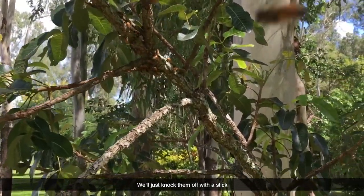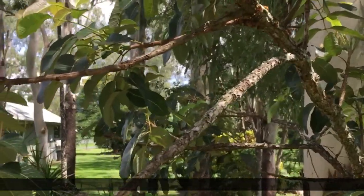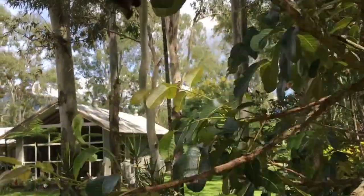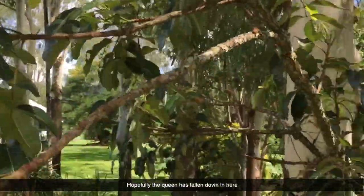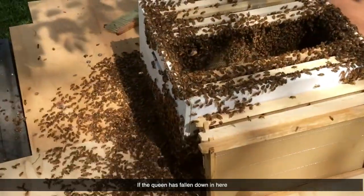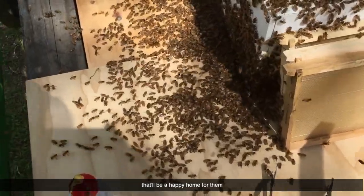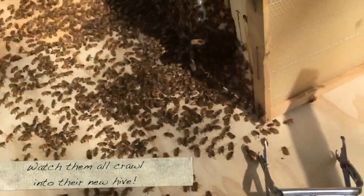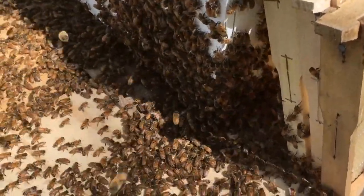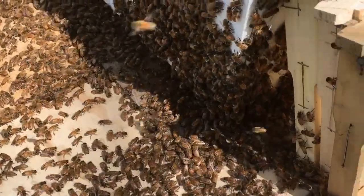We'll just knock them off with a stick — otherwise the green ants will get them off. Here we go. Hopefully the queen has fallen down in here. If the queen has fallen down in here, that'll be a happy home for them. I can see them all going in. Looks like a hive in the box. That's a good sign.